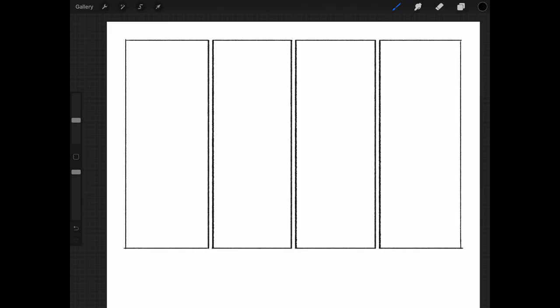Here's the result: four panels split up in equal size with gutters of equal size on each panel. I hope you enjoyed these little tips and tricks for creating comics in Procreate. Thanks for watching, guys. I'll see you in the next episode. God bless and peace.